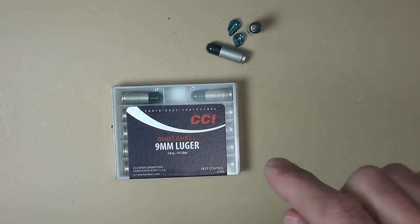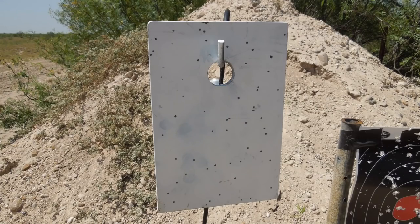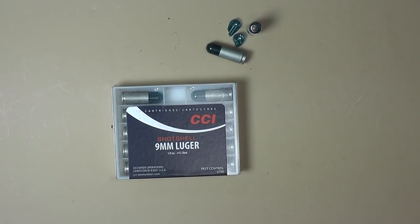So test your ammo before you decide to rely on it. The patterns you can expect from this are pretty limited. You want to know what your range is — I shot these at about 10 yards and you'll see the pattern on the plate. It's not that great. As far as hitting a snake goes, you're going to get some hardcore separation of the BBs.